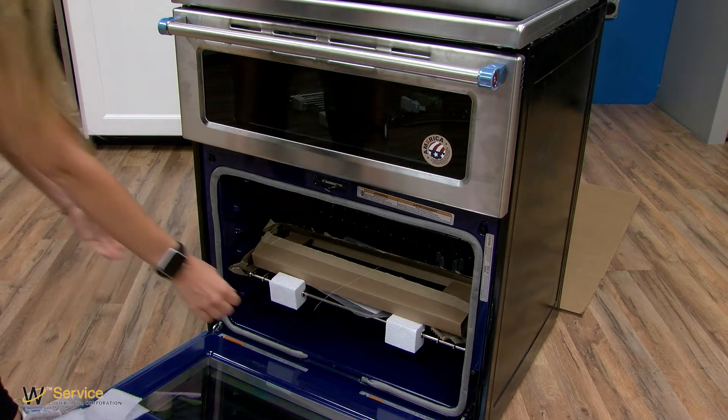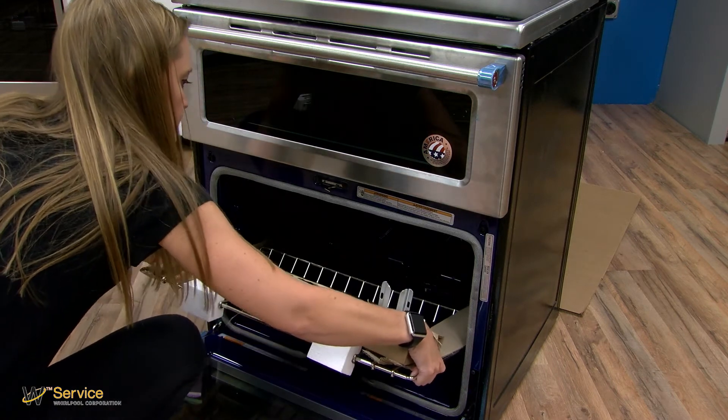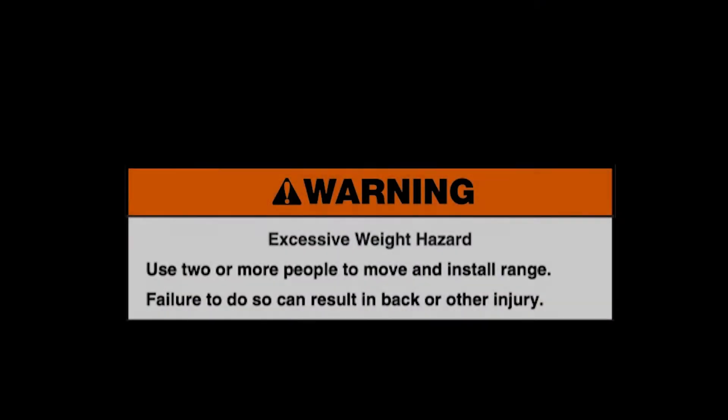Remove shipping materials, tape, and film from the range. Remove oven racks and parts packaging from inside the oven. Use two or more people to move and install range. Failure to do so can result in back or other injury.